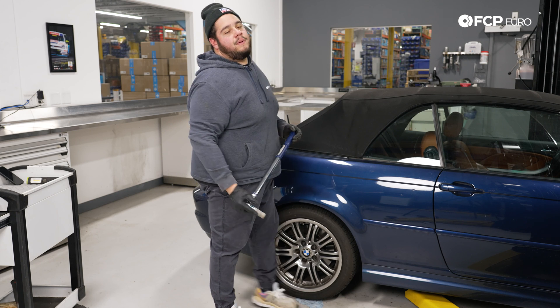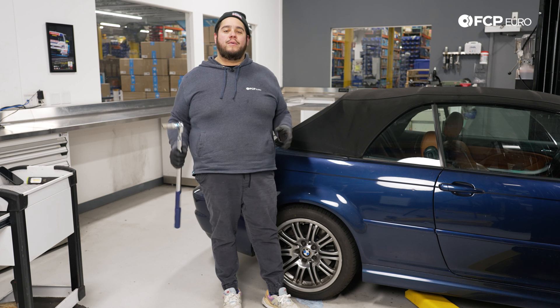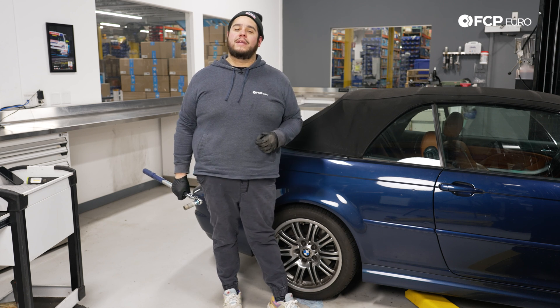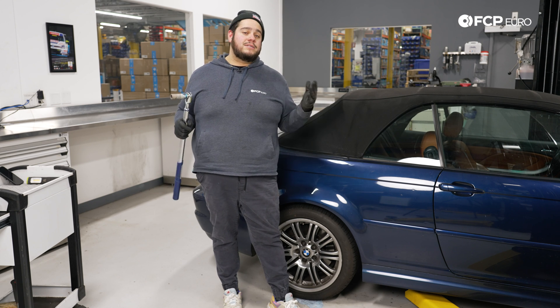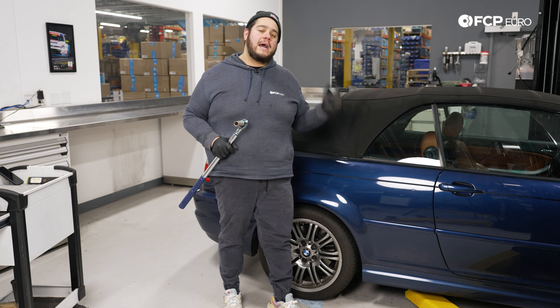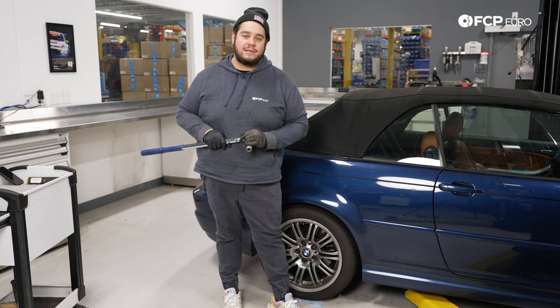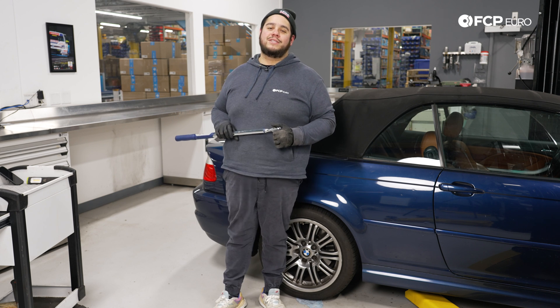And with that, my good people, that is going to conclude this DIY for today. Overall, a pretty straightforward and easy job on the E46 chassis — just pay attention to the routing of your cables and you'll be good to go. If you like this video, please give it a thumbs up. Any questions or comments, leave those in the comment section below. If you'd like to see more DIYs like this, please consider subscribing — we make new ones all the time. As always, thank you so much for watching. Catch you on the next one.